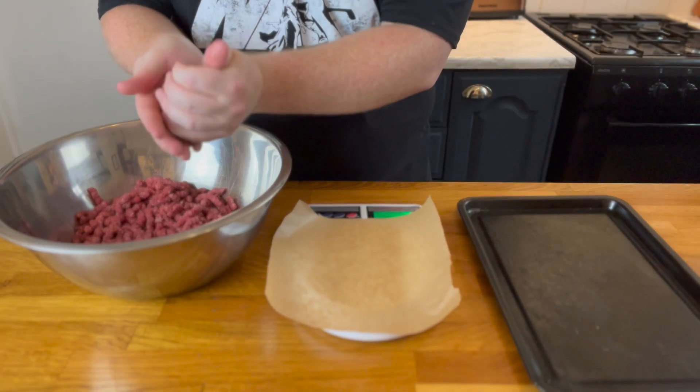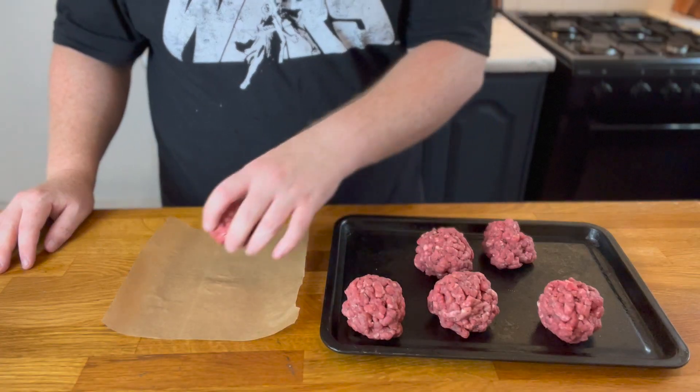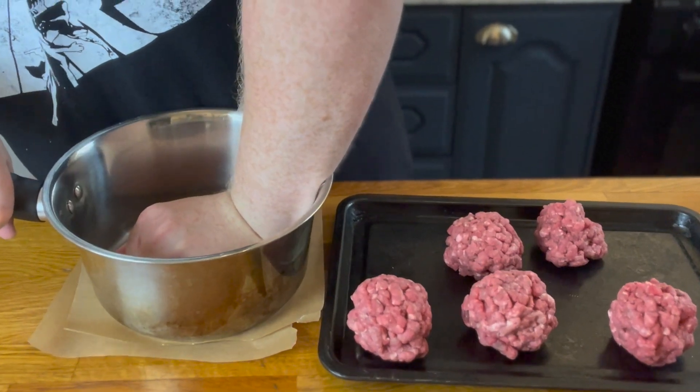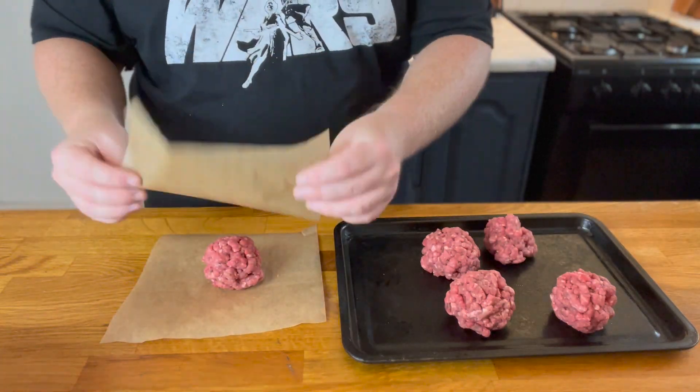To form your burgers, loosely roll up the beef mince into 80 gram balls, then put one beef ball in between two pieces of parchment paper — that was hard to say — and using the bottom of a pot, press down onto the beef to create your smashed burger patties. Repeat this process until all burgers are smashed. This method is a lot easier than smashing them in the pan, especially for beginners.